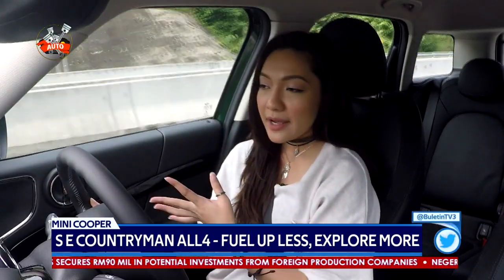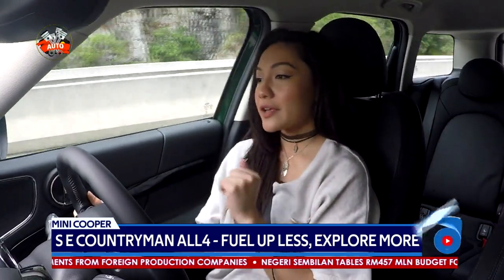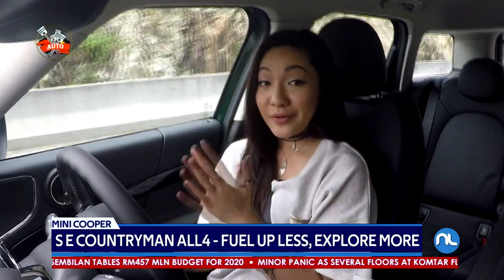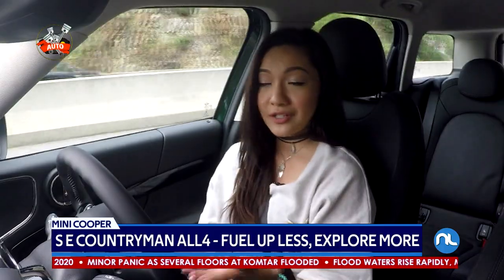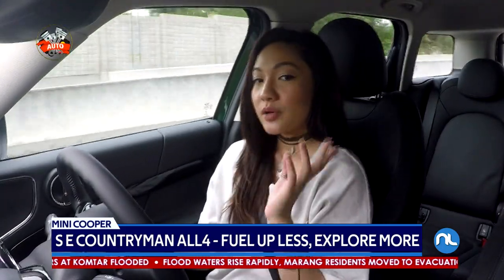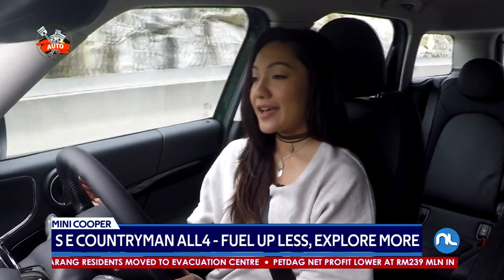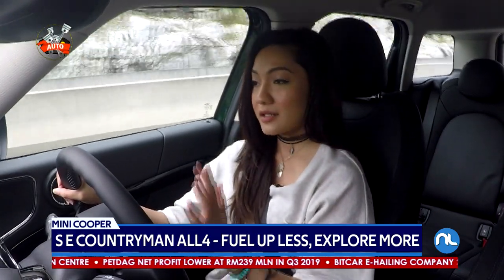For the price tag of 251,000 ringgit, I think I would be a lot happier if some of those advanced safety features were included in this Mini. However, with that price, you do get the driving experience and the charismatic looks of the Mini, the really stylish interior, a pretty good spacious back seat, and the boot is actually not bad as well. Talking about driving experience, I'm really having a good time right now. I really like the handling, the steering is really crisp, the brake pedals are easily modulated and sharp as well.